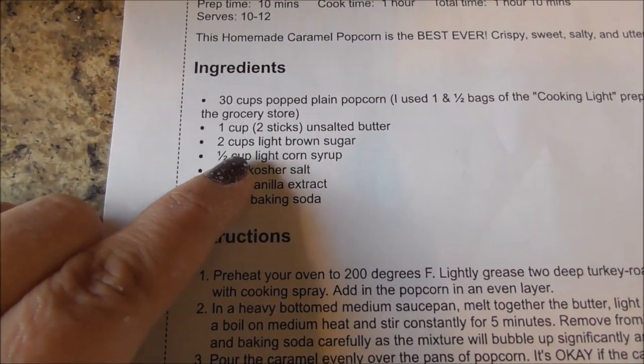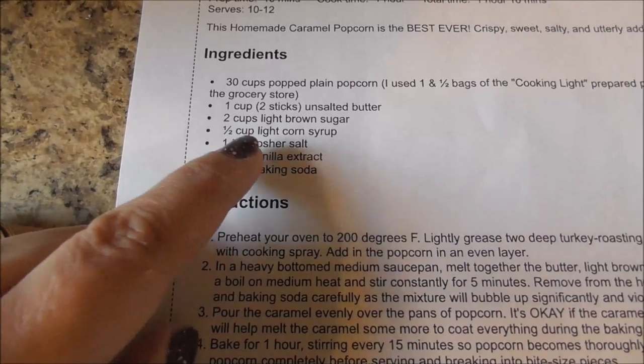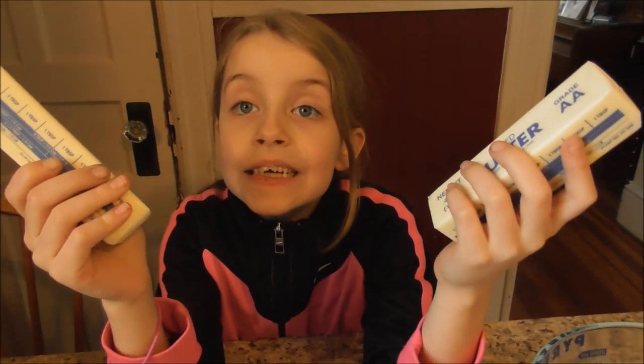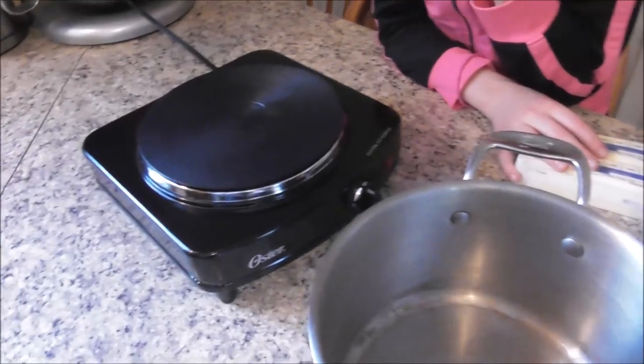I have two sticks of butter. We need to get the brown sugar, corn syrup — those are in a little bit. So Lydia, let's get brown sugar and corn syrup. You've got the butter. We have to get a pot. I don't want to make a mess — I just cleaned my stove, so I just brought this out.